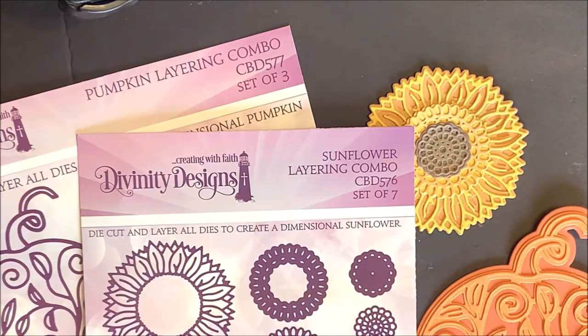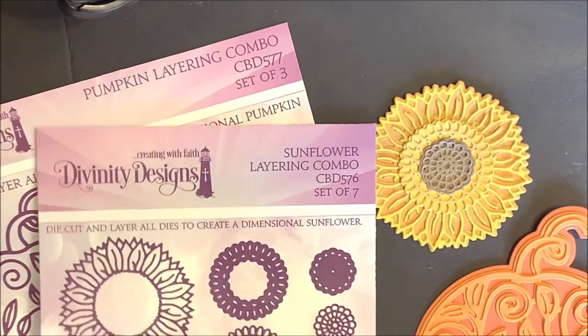Here's a sneak peek of two of the Layering Combo dies that will be released on September 15, 2020. We have the Sunflower Layering Combo — this is a set of seven dies. You'll die cut and layer all dies to create a dimensional sunflower.